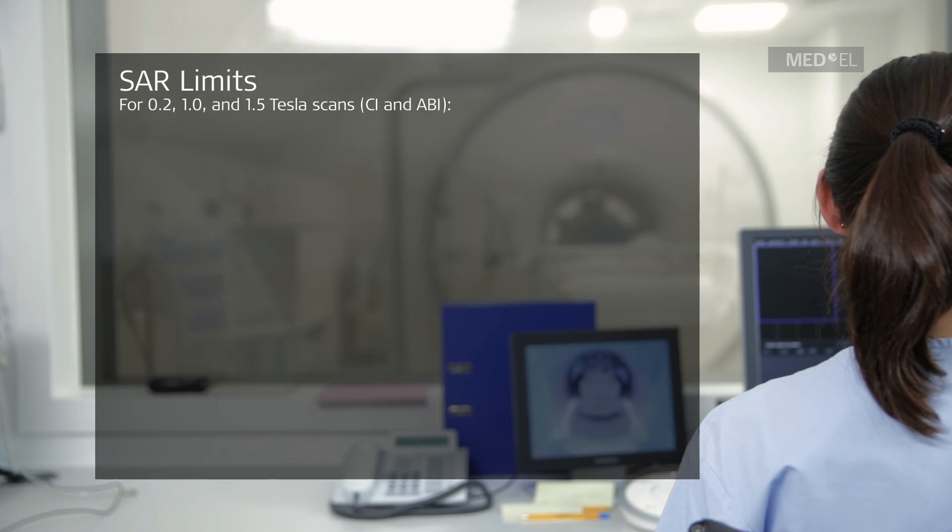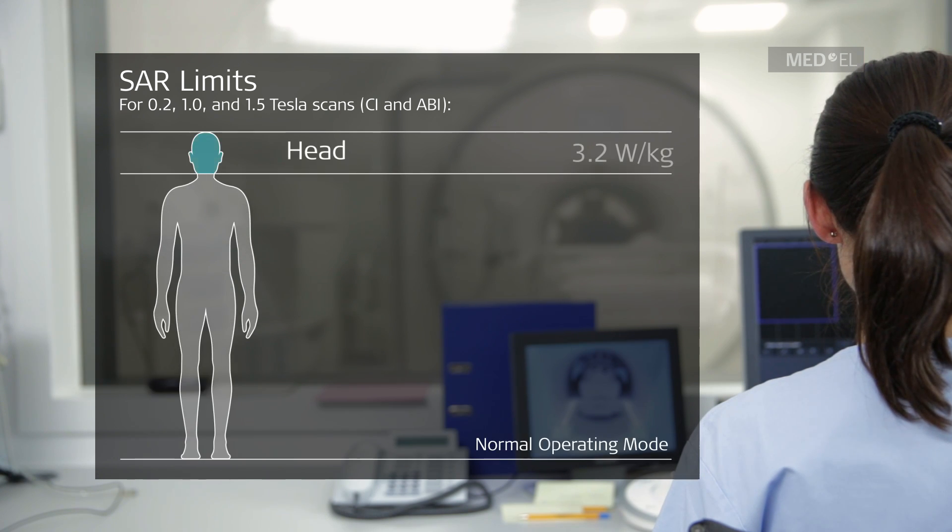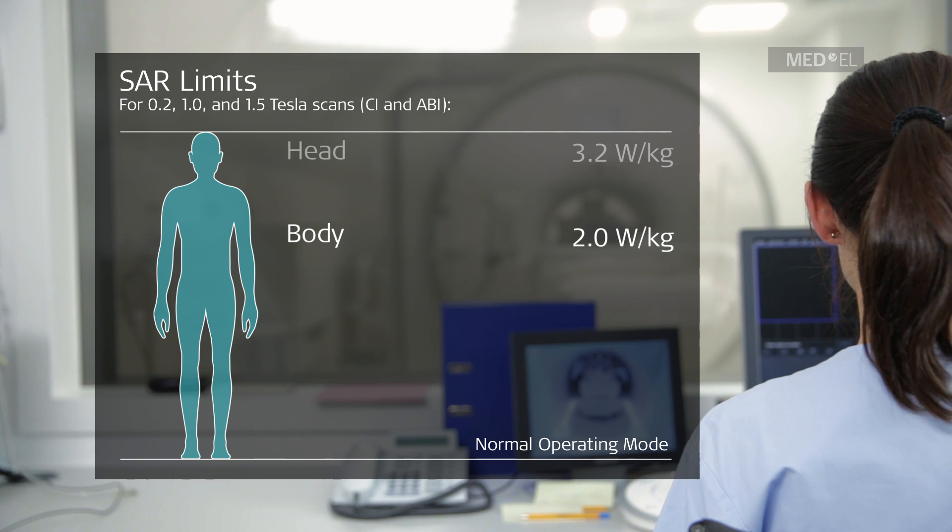Run sequences in normal operating mode only. This means a head SAR limit of 3.2 Watt per kilogram and a whole body SAR limit of 2 Watt per kilogram.